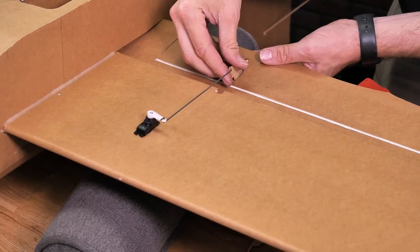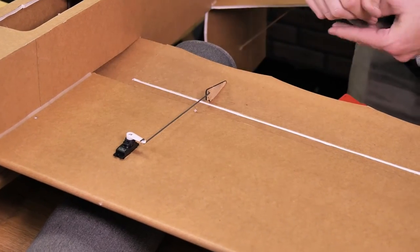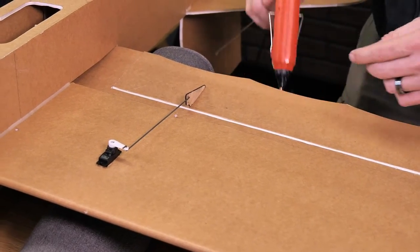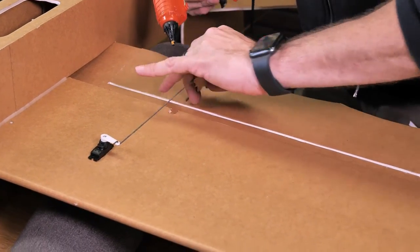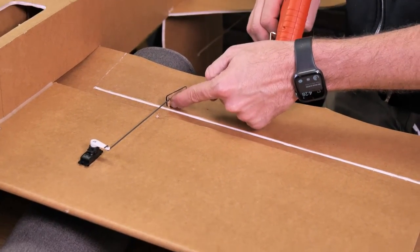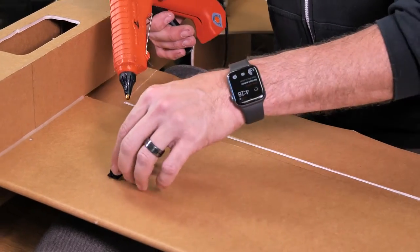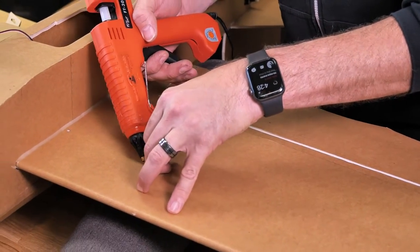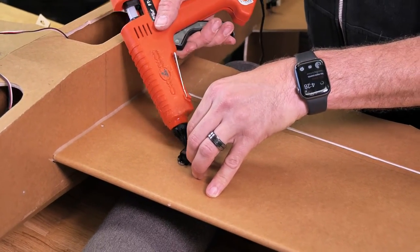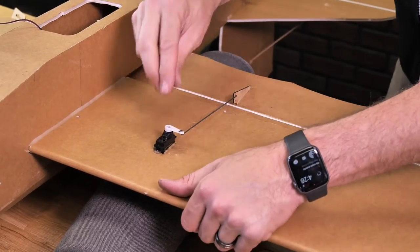Now that our ailerons are cut out, do one final test to make sure everything is placed correctly. Confirm the servo is centered, and make sure the holes of the control horns are directly over or very close to the hinge line of the control surface. Put a little drop of glue underneath each arm of the servo and one on each edge, then press it down into place.